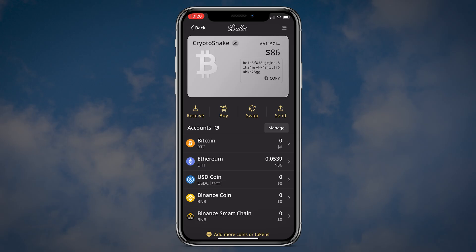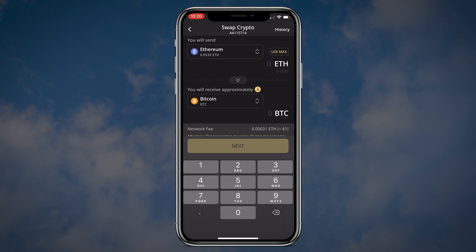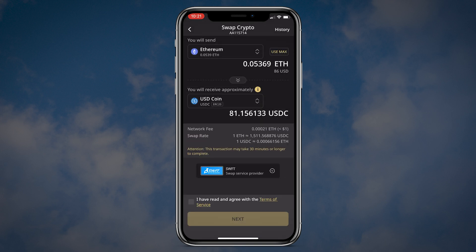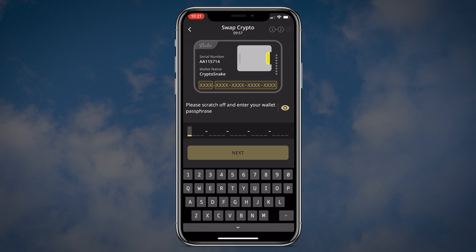To swap coins, hit the swap button. In the 'you will send' dropdown menu choose the crypto you will send, and in the 'you will receive approximately' dropdown menu choose the coin you want to receive. The swap will be done by a third-party service so you will need to agree with their terms of service — put a checkmark and click next. To proceed you will need to scratch off and enter your wallet's passphrase, which I'll demonstrate during the send step.